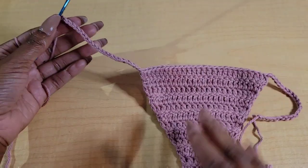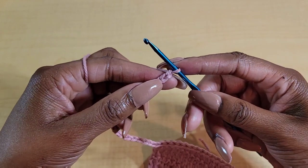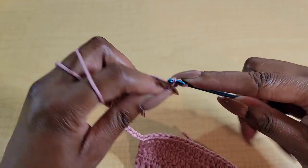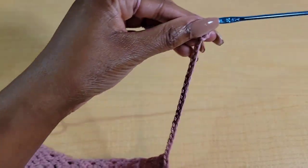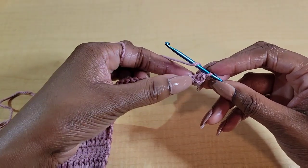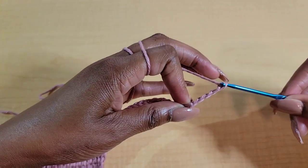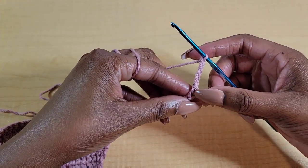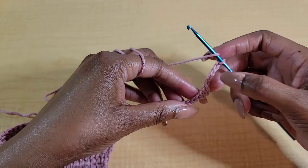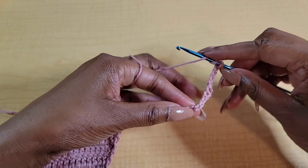Here's what it looks like so far. Once you're done with your chain, go ahead and chain one more for a turning chain. Then put one single crochet into the second chain from the hook. We can turn this to work along the chain. One single crochet in the first stitch, then chain 5 — one, two, three, four, five. This counts as a double treble crochet plus a chain 3. Then yarn over and skip three, and in the fourth stitch put a double treble crochet — yarn over twice, insert hook, pull up a loop, yarn over, pull through two, yarn over, pull through two, yarn over, pull through two — then chain 3.